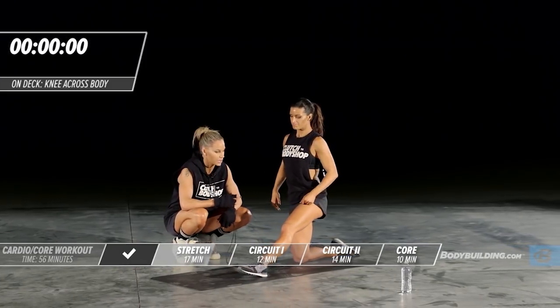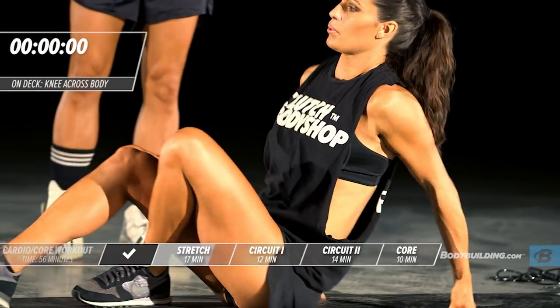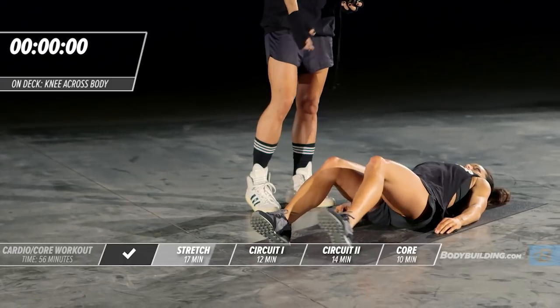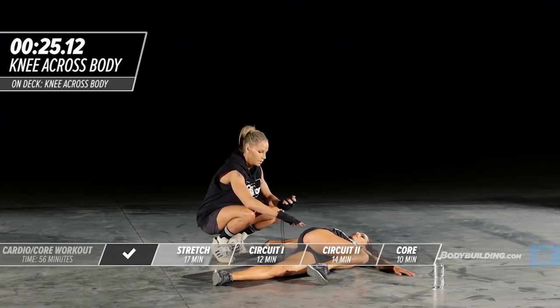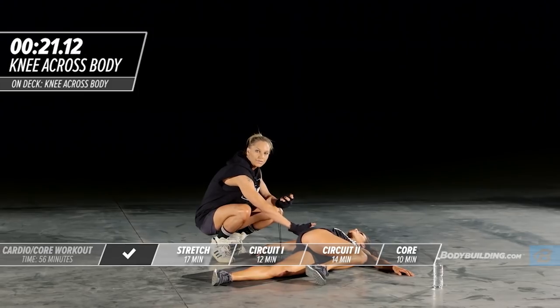Next, Amber is going to move into the low back stretch. She's just going to lay on her back and bring one knee over her body and rotate. This stretch is going to go right through the low back and parts of the lat. Sometimes you'll even feel this in parts of your glute.